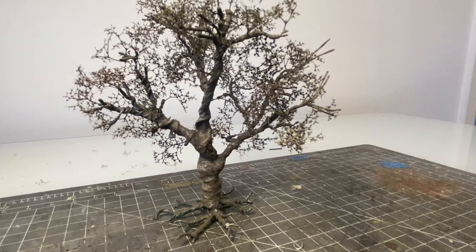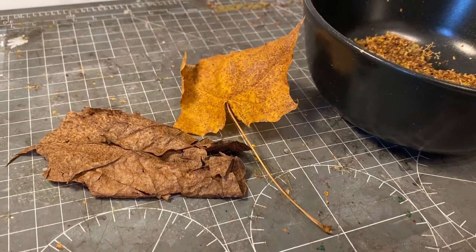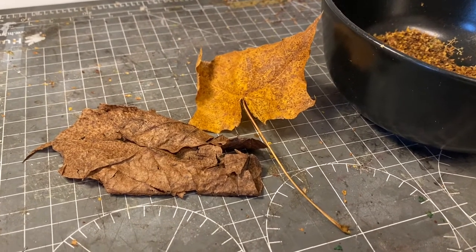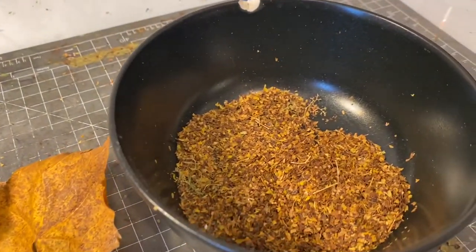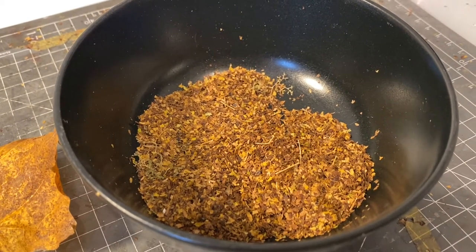Now we're ready to move on to the last stage: adding leaves. As I'm modeling winter or late autumn, I was able to go out and pick up some dead leaves off the floor — some browns and yellows — which I then put through a blender. I sieve the mixture, take out the big stuff and the very small stuff, and I'm left with this, which looks great for leaves.